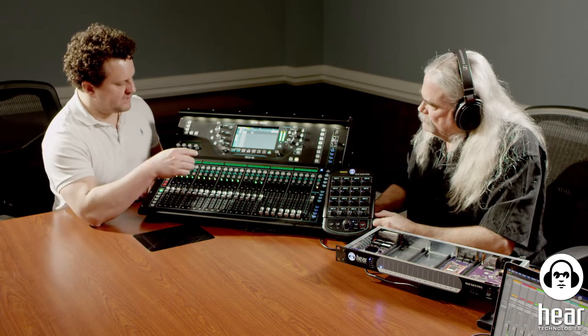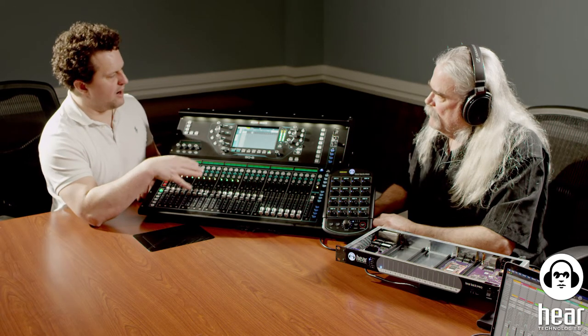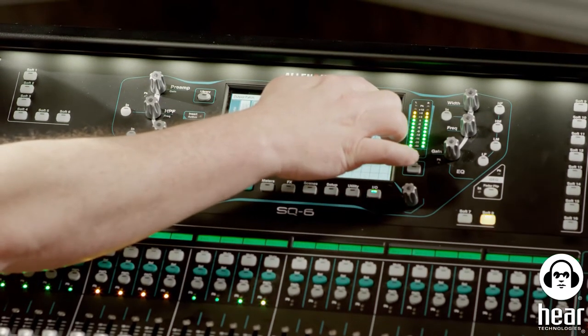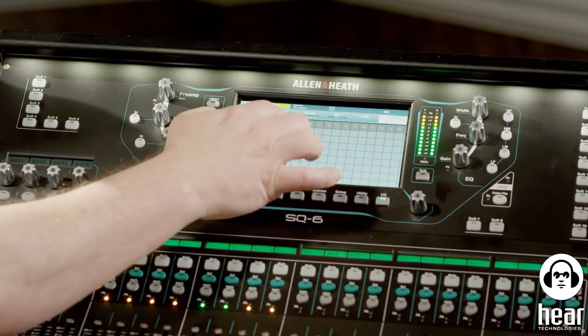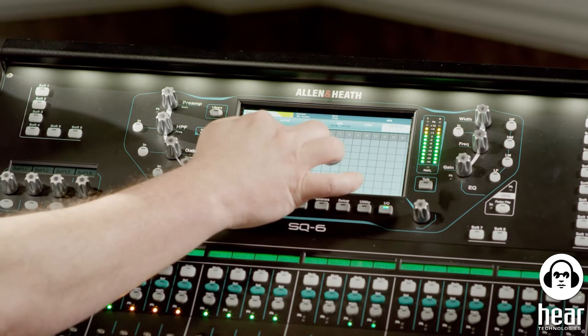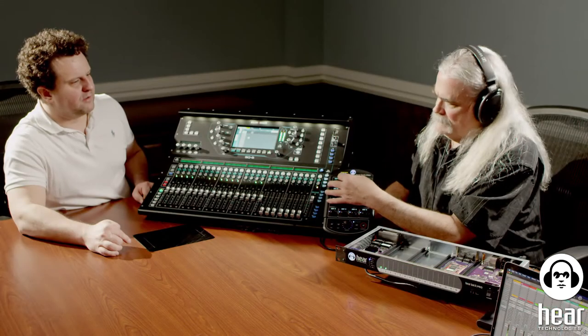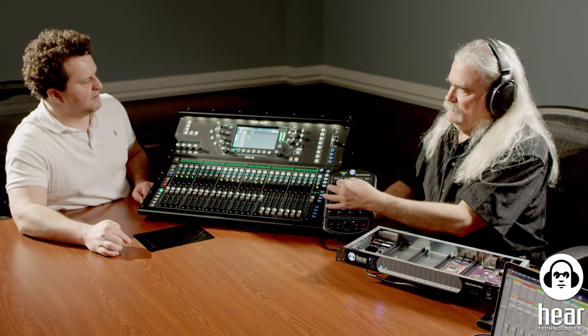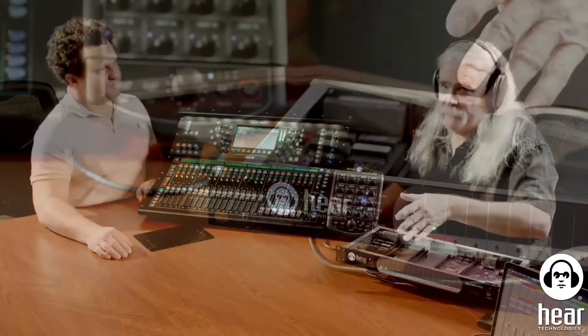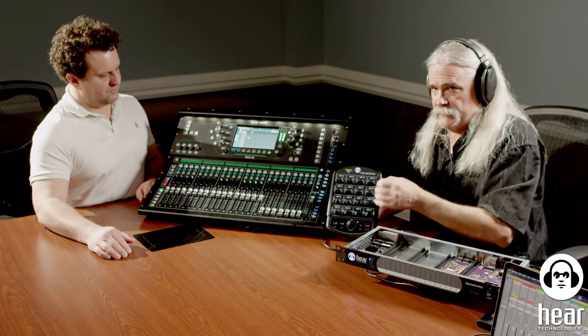Let's put the rhythm section together — let's put bass on channel two. Instead of building a submix like I did for drums, I'm going to use a direct out. On the I/O page under IP Direct Outputs with the Dante I/O port selected, I'll send channel 3 (bass) directly to Dante output 2. Now we have bass and drums — a rhythm section. We're just doing one-to-one mapping for this demonstration.